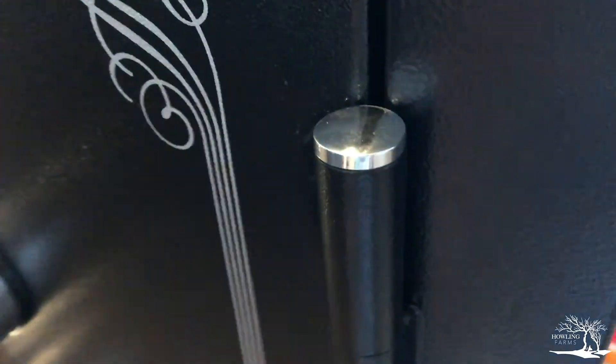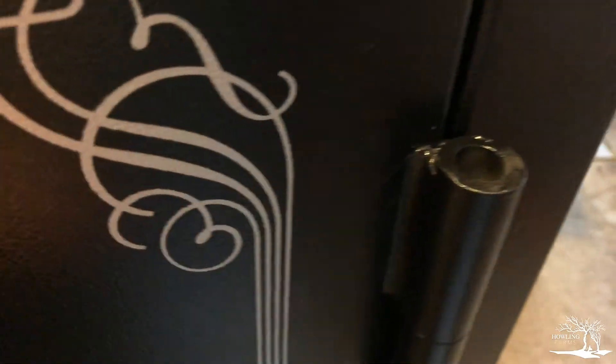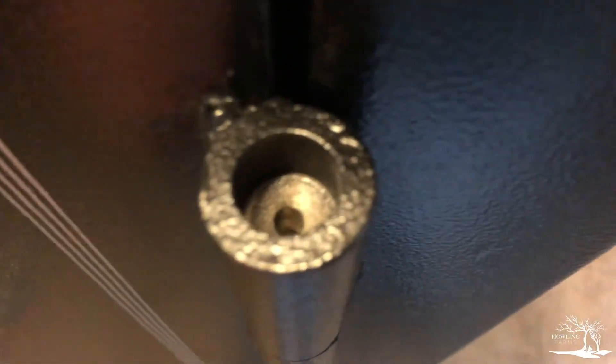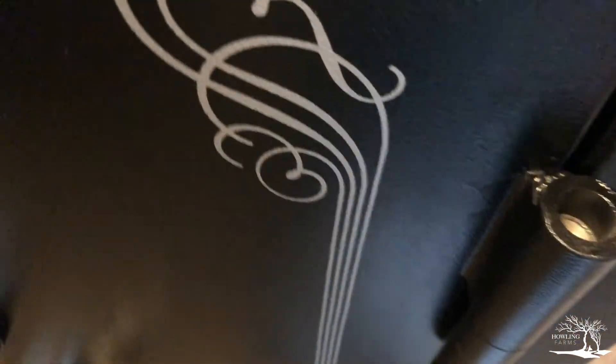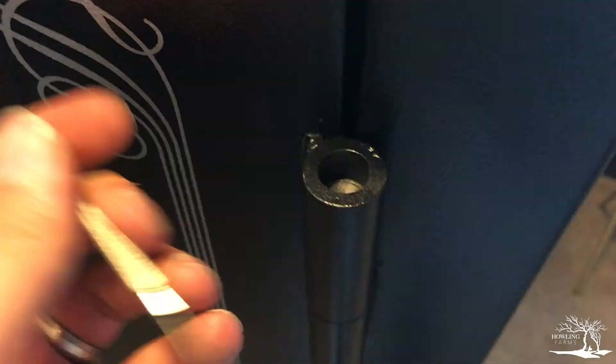I'm going to give that a shot. I don't even know how these hinge caps come off or which ones need to come off. I did confirm on Stack-On's FAQ that you're supposed to take these hinge caps out. As you can see, the cap itself is just a little plug — there's no real importance to it other than maybe protecting the hinge. I used a little tiny screwdriver to get underneath the cap, popped it up a little bit, and just pulled it out with my fingers. There's no tension to it at all — just don't break them. I also removed the bottom ones as well.